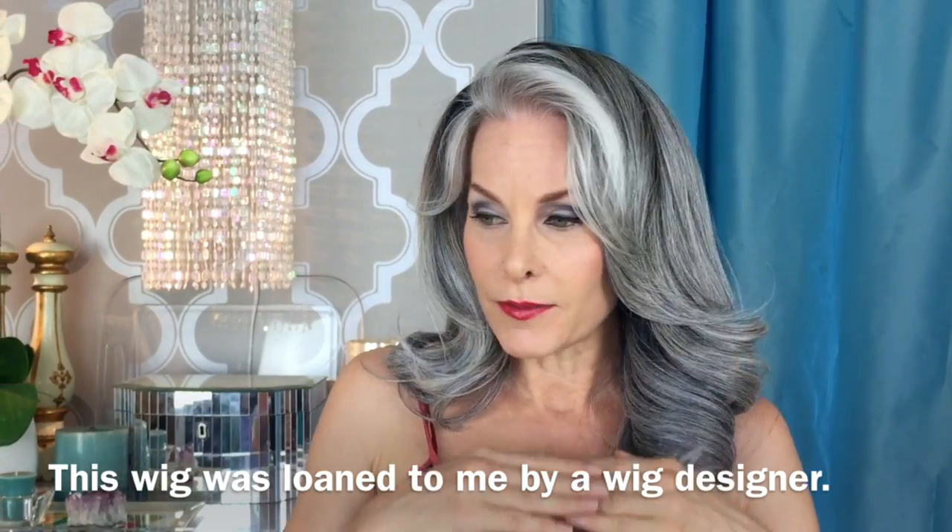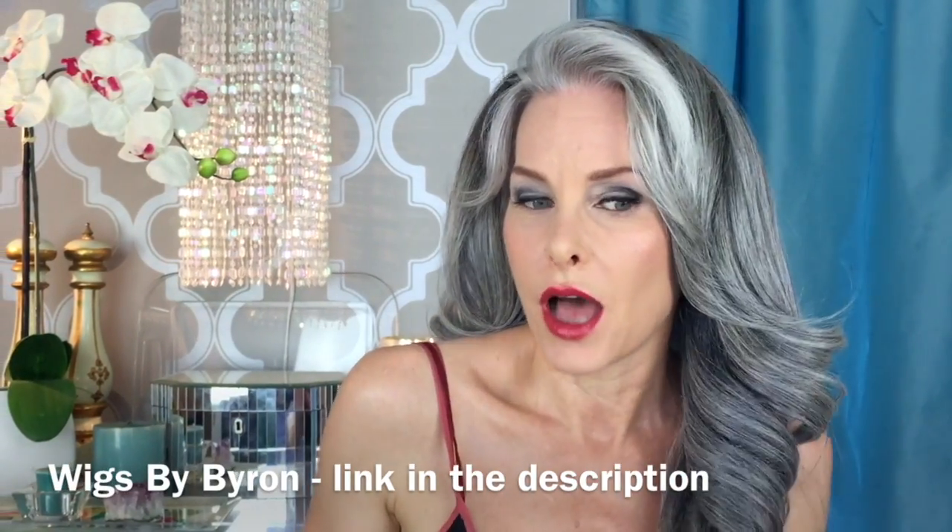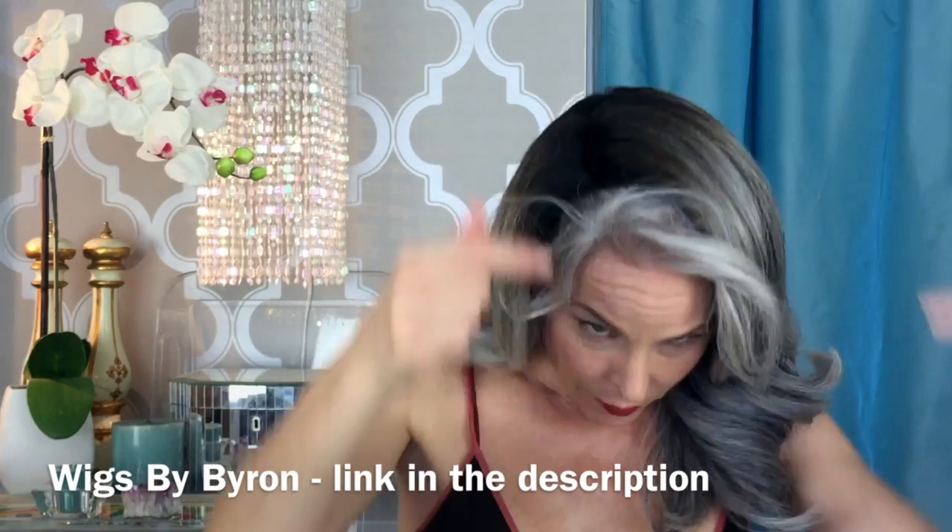You have probably, if you were like me, looked at gray wigs and seen a lot of these ombre wigs. And I immediately dismissed them. I looked at them and I went, I love this color, but this dark is just too dark to put on my head. My hair doesn't grow that dark.